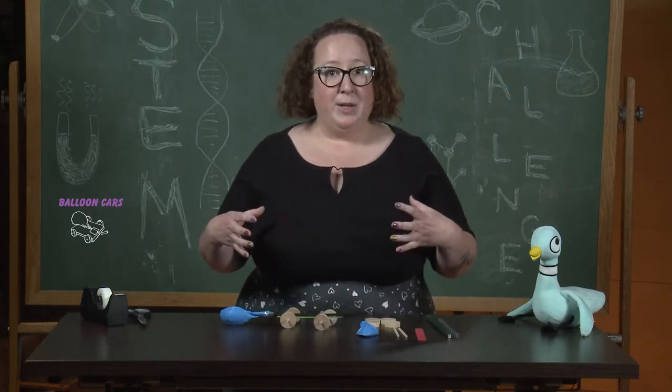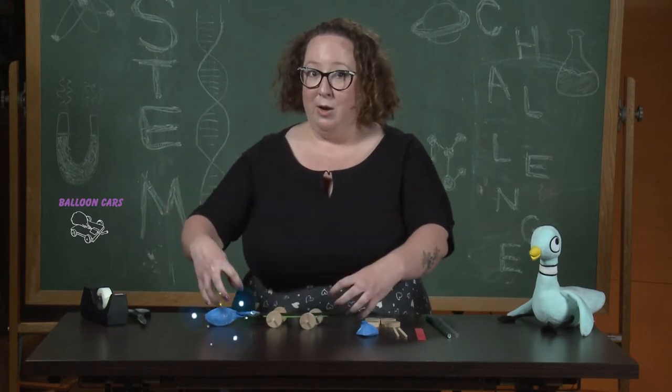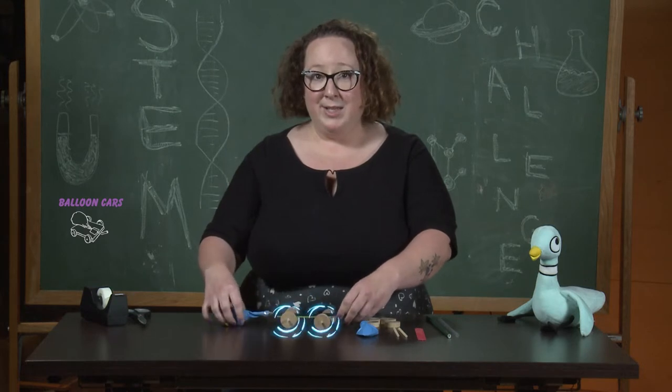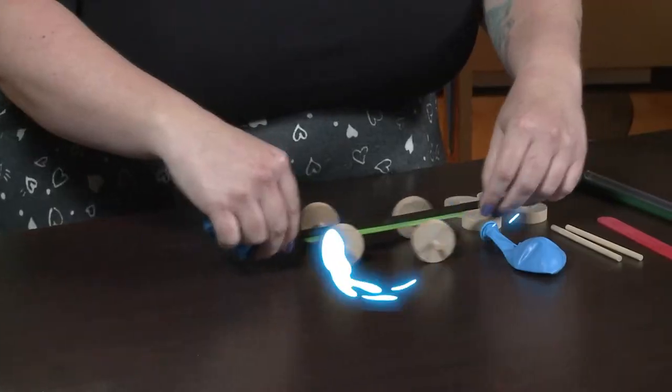Potential energy means it has the ability to do something in the future but it's not doing it right now. Once we let the air go it turns into kinetic energy, and kinetic energy is the energy of movement. So what happens when we turn it from potential to kinetic? The car should move.